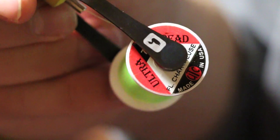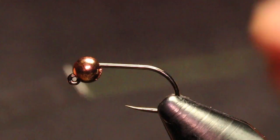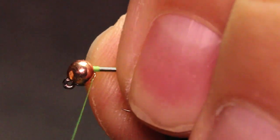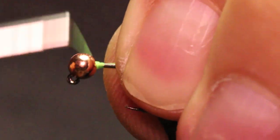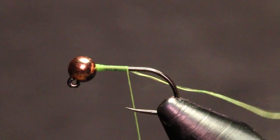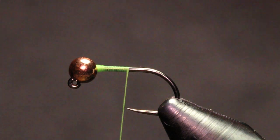I'm going to be using UTC 70 denier in chartreuse. I'm going to start my thread on this hook shank. What I like to do is just build up a little dam there behind the back of my bead so my bead isn't rattling around while I'm tying.